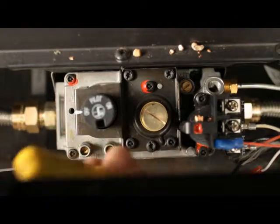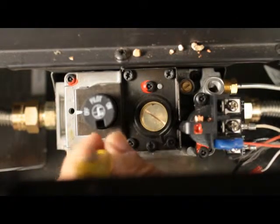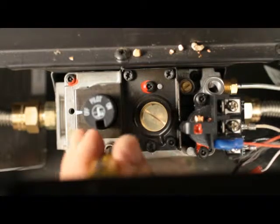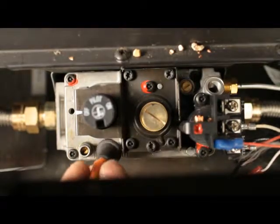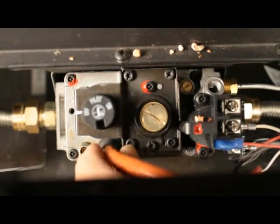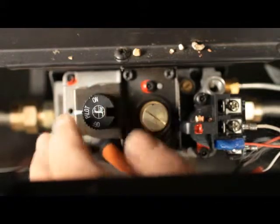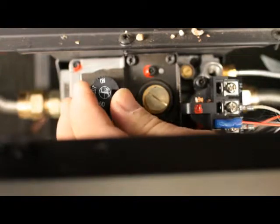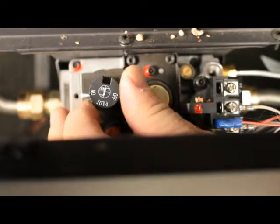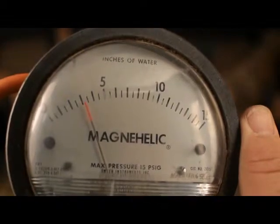Checking outlet pressure. With a small flathead screwdriver, loosen the screw inside the outlet test tap — do not remove the screw. Place the quarter inch ID tube from your pressure tester over the test tap completely. Light the pilot. Turn the gas knob to the on position. Turn the burner on in the high position. Check the pressure and record it.